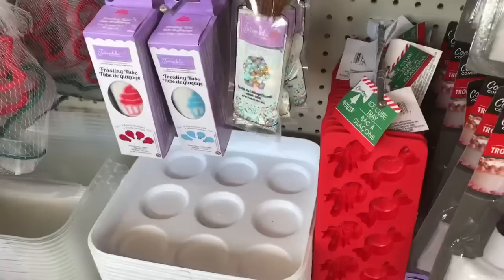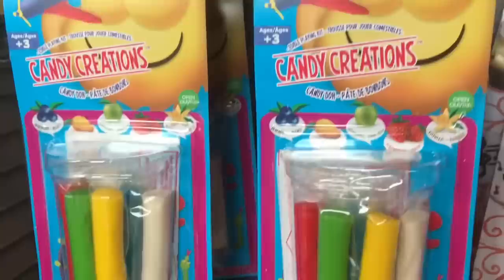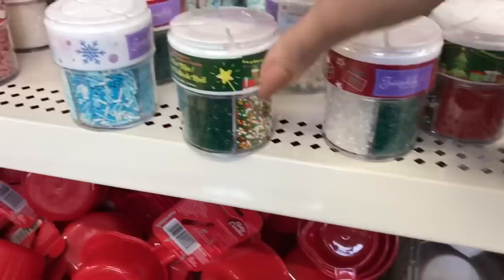I consider baking a craft, so I wanted to share some of the wonderful items you'll find in the baking aisle. They'll have cookie cutters, shimmer powder, candy creations, all sorts of molds, icing, and even toppings. Keep an eye out if you are into baking at your local Dollar Tree. They'll have sprinkles that come out for Christmas, Valentine's, and different varieties in the summer and spring. If you like to have these things on hand, buy them when you see them because they clear out fast when they hit the stores.